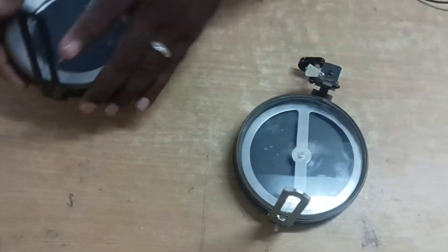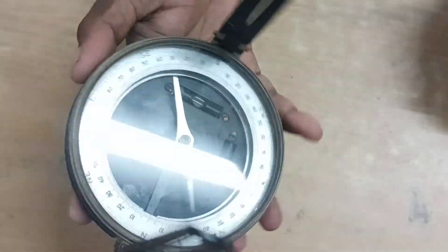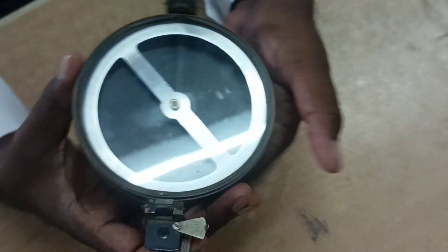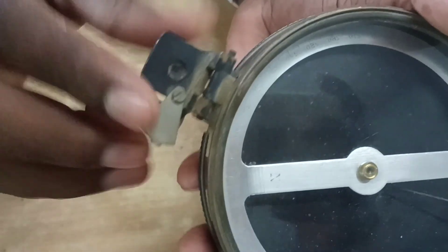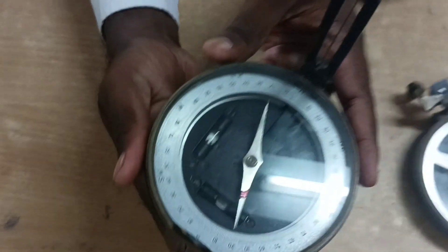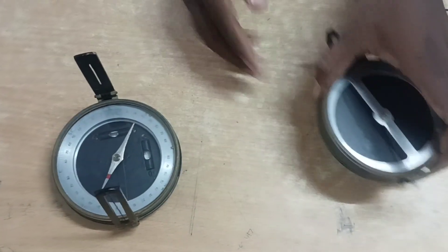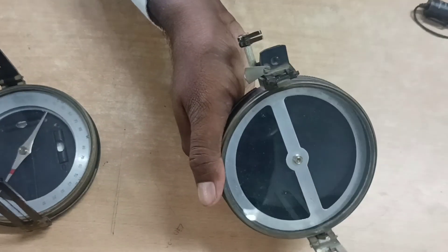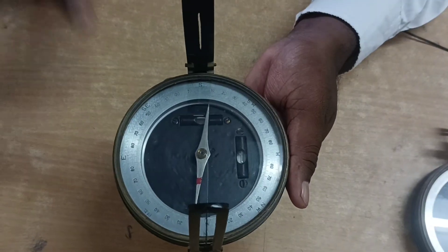This is the prismatic compass, and this is the surveyor compass. The first difference: in the prismatic compass, the reading is taken with the help of the prism — you see the reading at the angle of the prism. But in the surveyor compass, the reading is taken directly from the top of the glass.